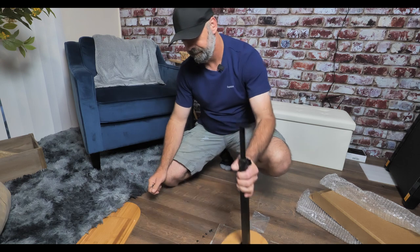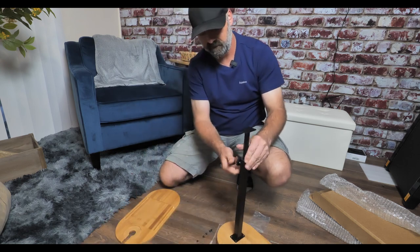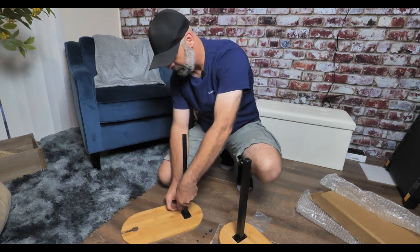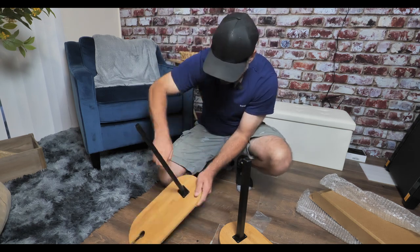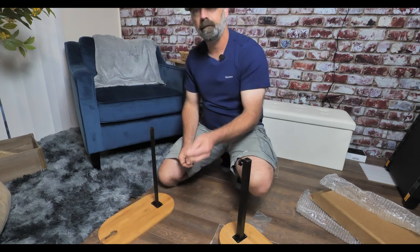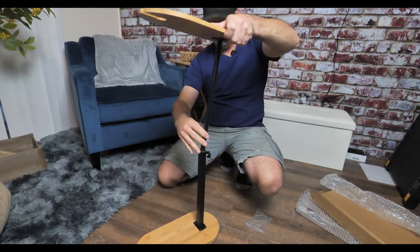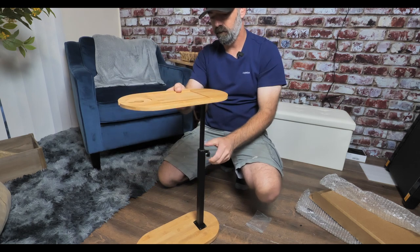That's one side done. Now I'm going to loosen this tension knob and slide it all the way out, then attach this to the top just like we did the bottom. Just like that — we even have one screw left over. Once you get the poles installed, just slide your table back in and adjust it to the height that you want.